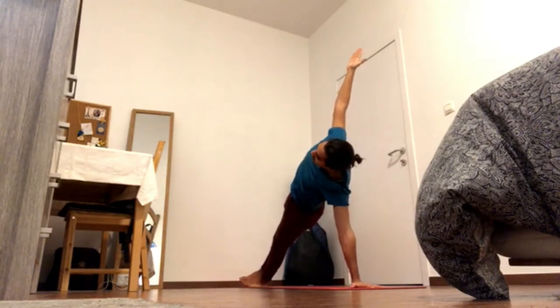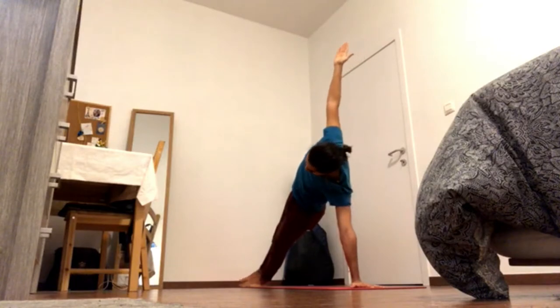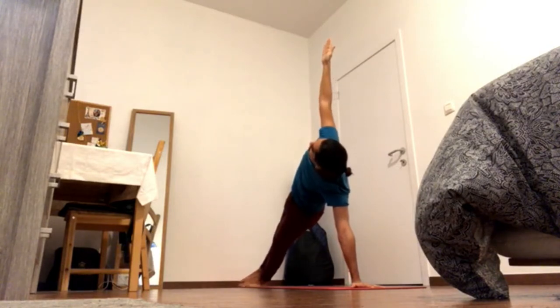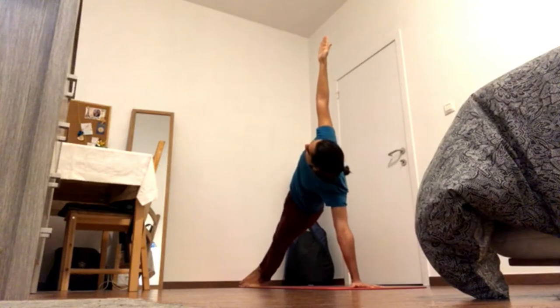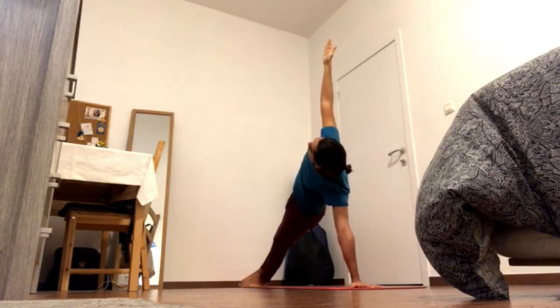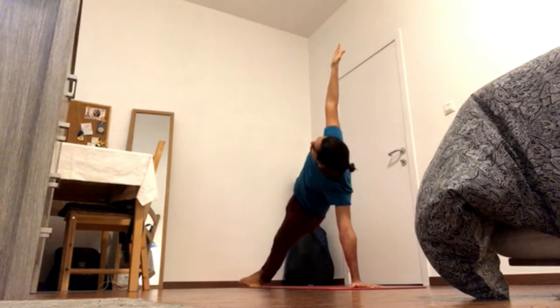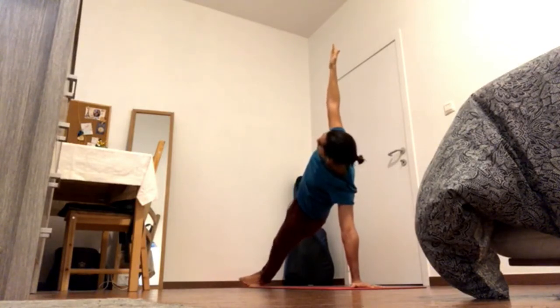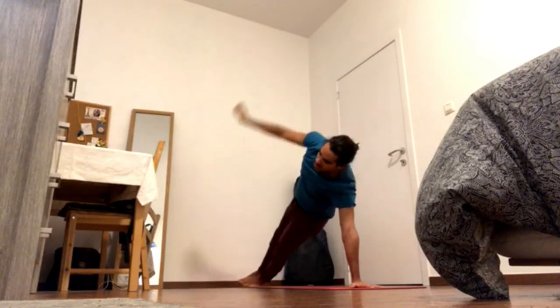You can gaze at the back foot and then gaze up beyond the fingers. Stay with it. Bring shoulder blades down the back, crown of the head back and up. Switch sides.